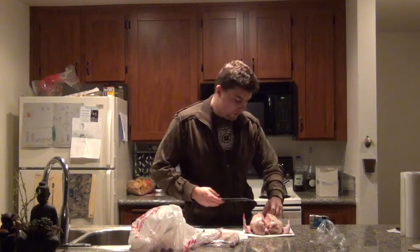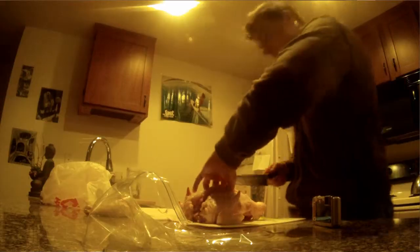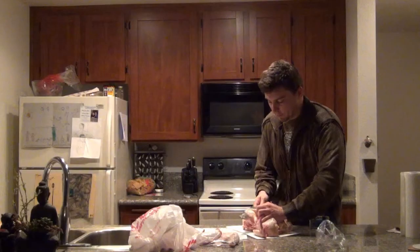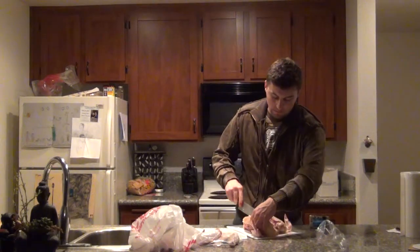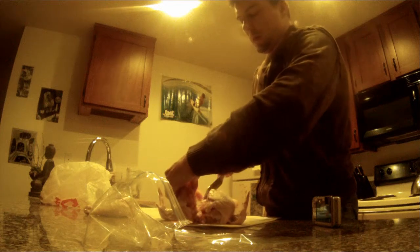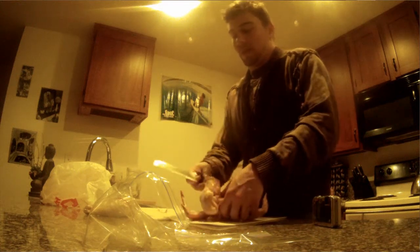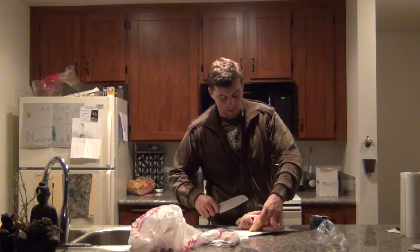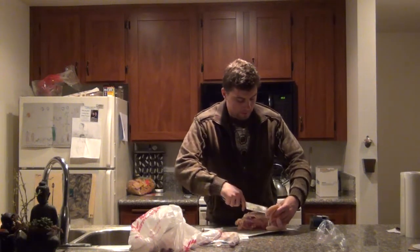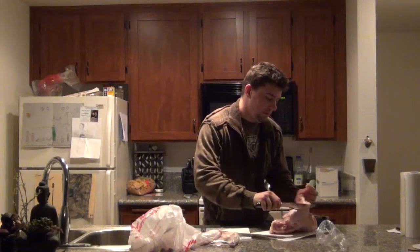Now comes the time where I'm getting close to separating the breast completely from the chicken. At this point you can just poke your knife right through and flay it off. And then just follow it up. This is almost self-explanatory. I mean if you've never done this before, don't be scared. It's super easy to do. And once you know how to do it, you're going to want to keep on doing it because it's so cheap to do it on your own. Just look at the size of this breast.